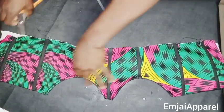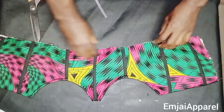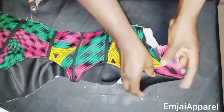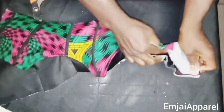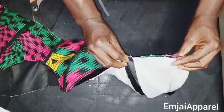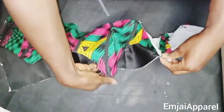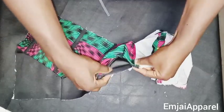After fixing the boning in the channels, I'll close up the hem of the corset. Turn it over to the wrong side and go to your sewing machine to close the hem. This part is a little difficult because of the boning already added, so be patient and careful.